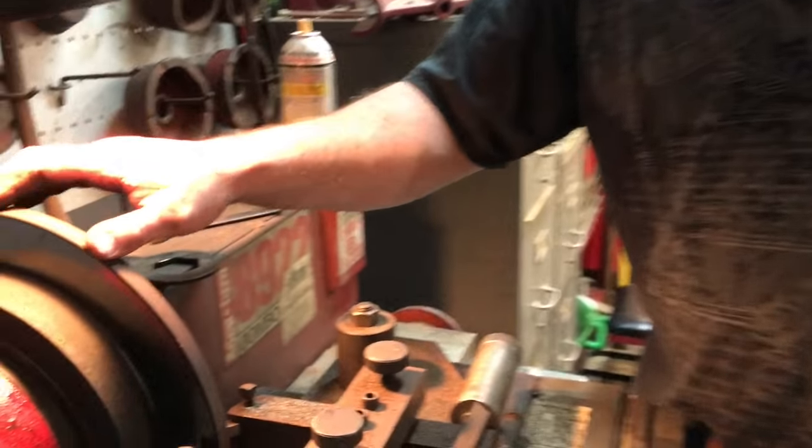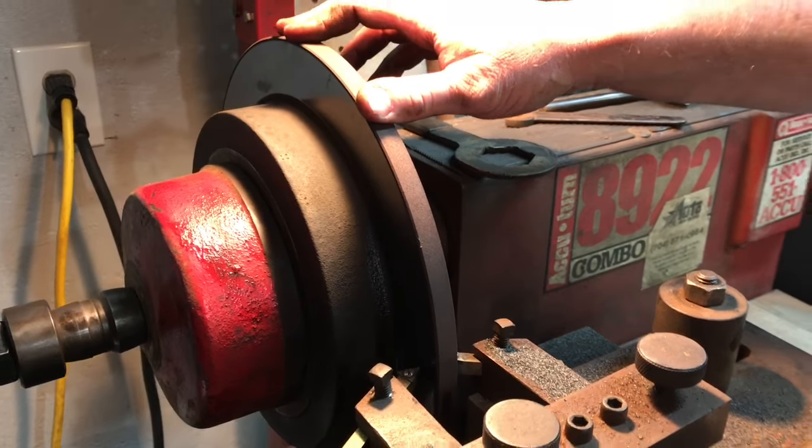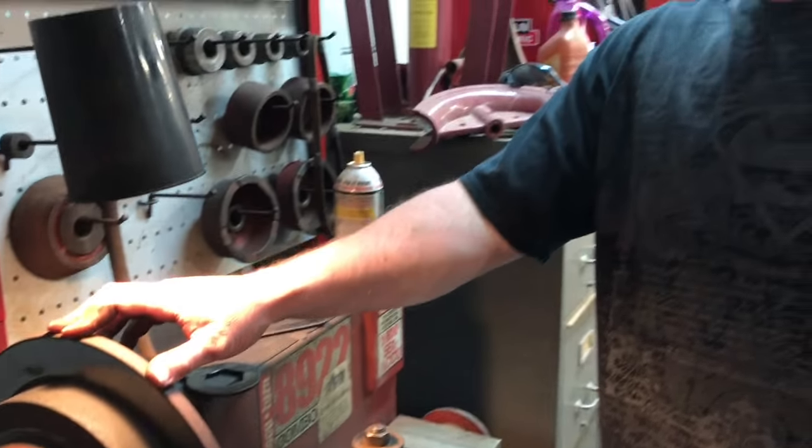Now we're going to go ahead and machine our rotor here. I know most of you are not going to have a brake lathe of your own in your garage like I do. But if you do, you can refer to my other video on how to use this brake lathe and we'll put the link for that down below.